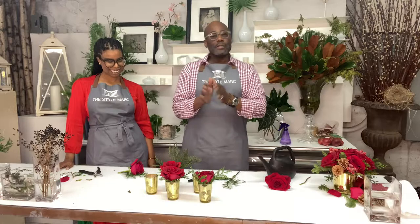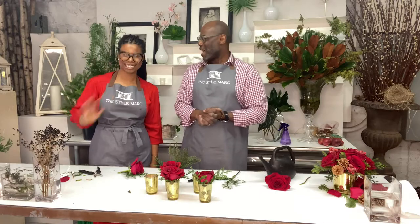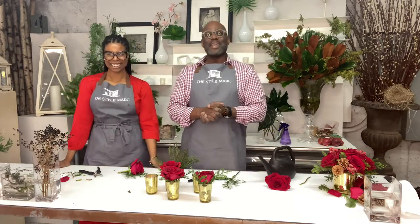Quick little tip from Fallon and myself for the holidays. Thank you. Happy entertaining. And happy holidays to all of you from all of us here at Style Mart and from Bowling Carter Ribbons. Cheers, guys. Take care. Bye.